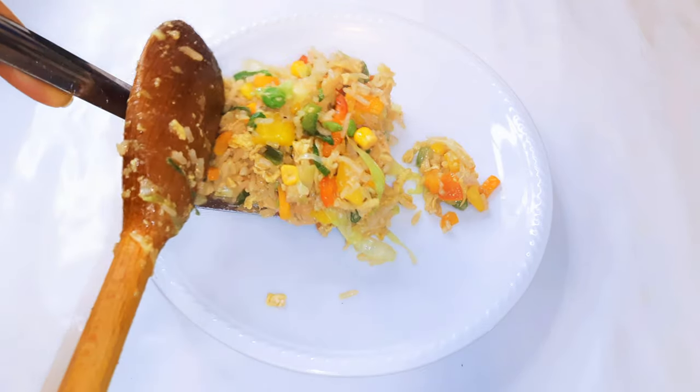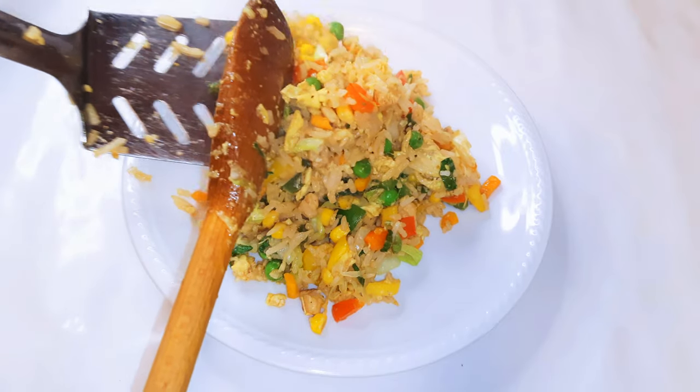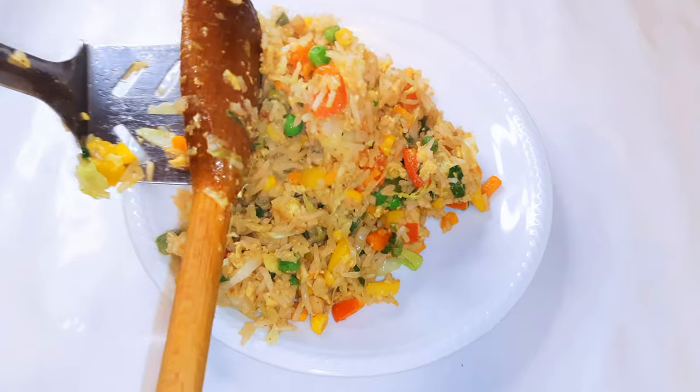Hello, welcome back to my channel. If you're new, you're welcome and I hope you stay. Today I'm going to show you how I make my lazy day chicken and vegetable fried rice without wasting time. Let's just get started.